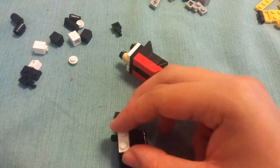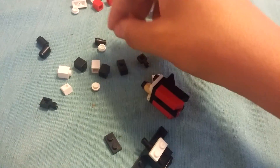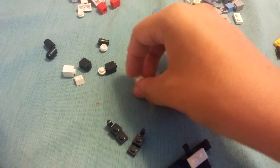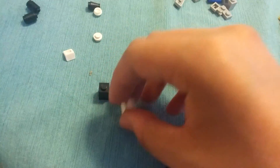Take a white one by two — that goes there. That'll be the fuzz on his chest, but he doesn't have a whole belly like Sonic, so it's just like a puff on the top. That's why we didn't use a whole two by two white one. Now we'll move on to the legs, same as Sonic. Two one by twos, and then these ones just go on top like that. Then two black square cylinders go on top right there and right there.